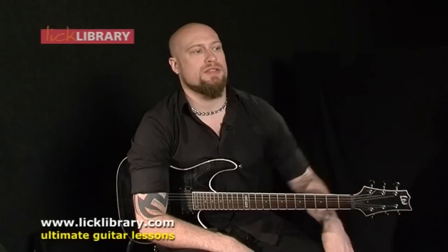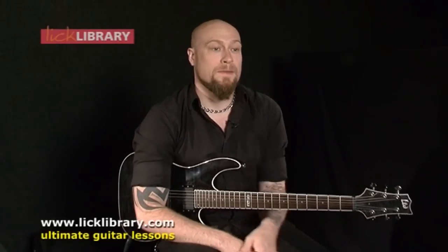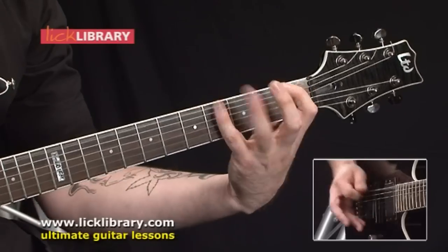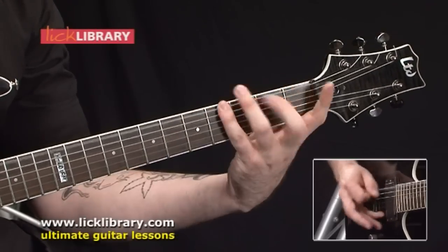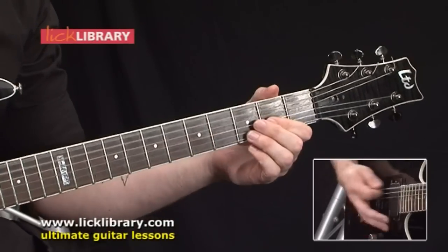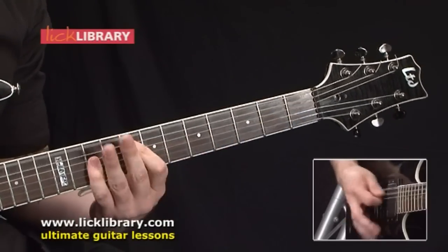This DVD we're talking about is a Learn to Play Killswitch Engage. The tracks covered are going to be two off of their first album, Live With Just Breathing. The tracks are Fixation on the Darkness and My Last Serenade, which was their single off that album.